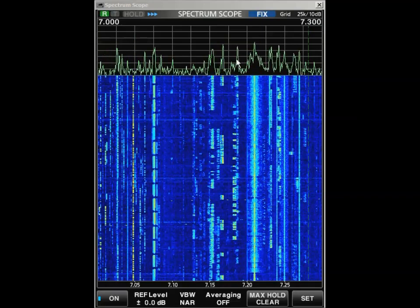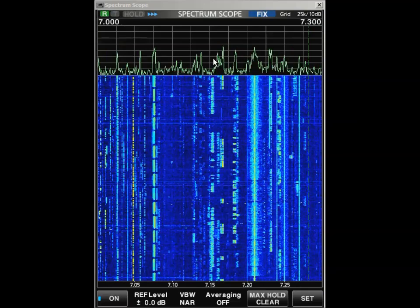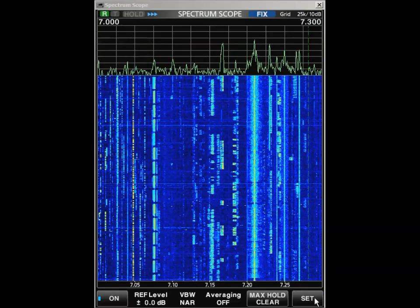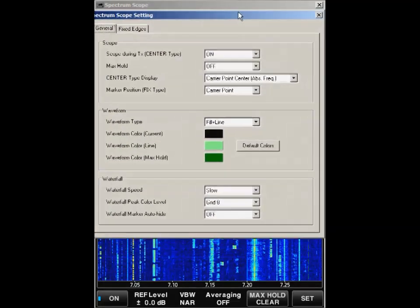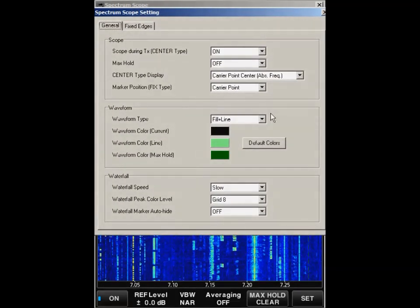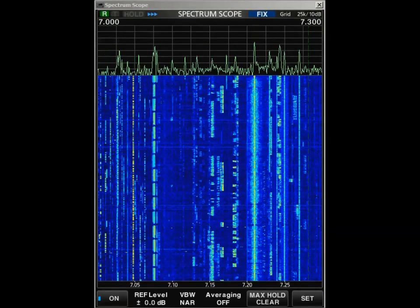I've set the scope up so that the main color is green. I've set fill plus line, and I've set the waveform — I don't care about seeing the mountains and valleys, but I do want to see the waveform color as bright. I'm not using max hold at all. I use the carrier point absolute frequency, and you'll see how that helps you in a second.